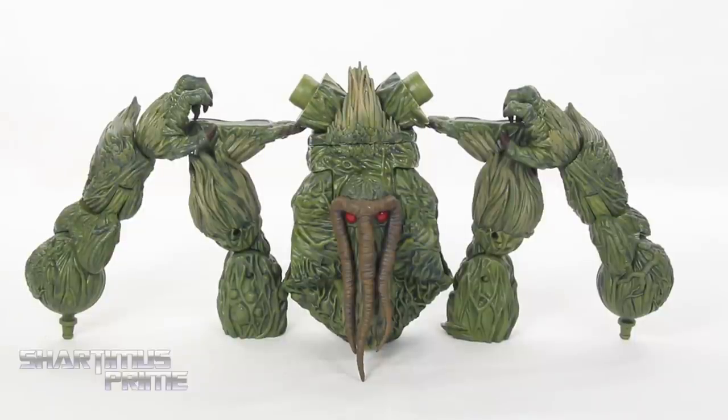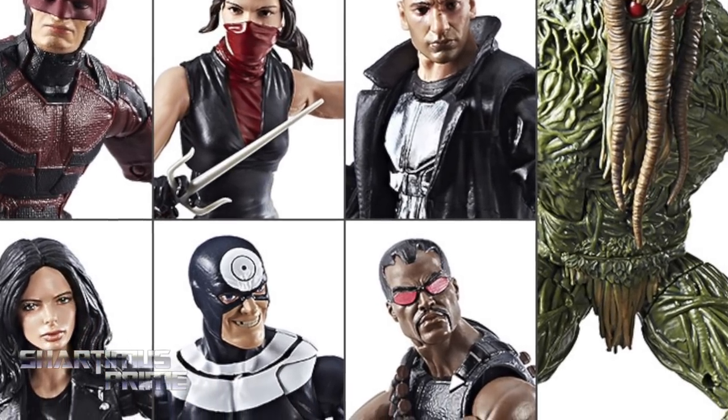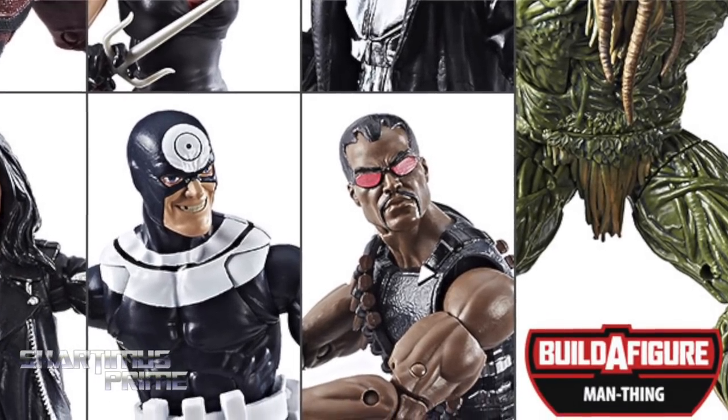Hey, what's up you guys, Shardomus Prime here doing another Marvel Legends action figure review on the Netflix waves — Man Thing build-a-figure. If you want to pick up this set you can do so right now at BigBadToyStore.com. Click the link in the description below.